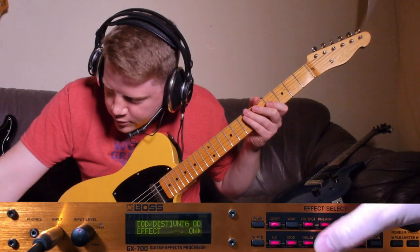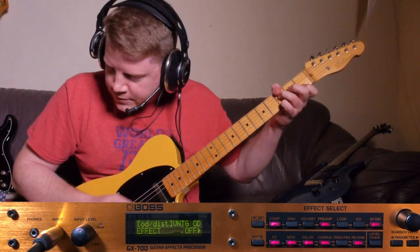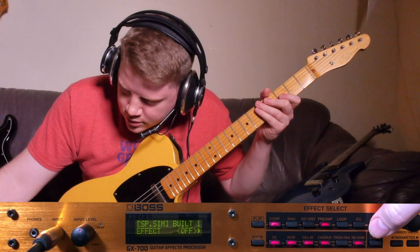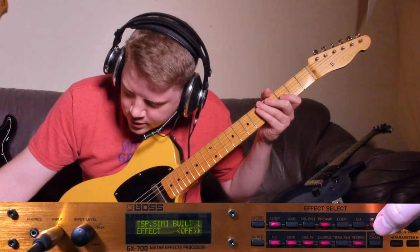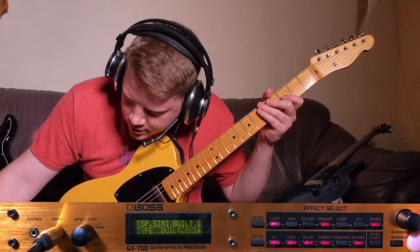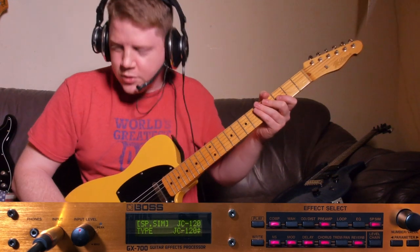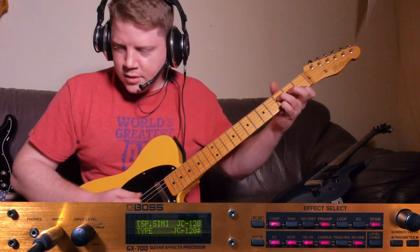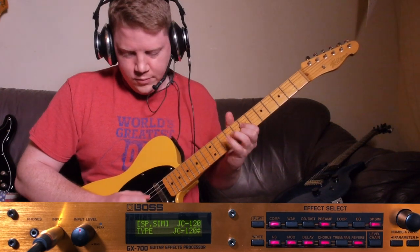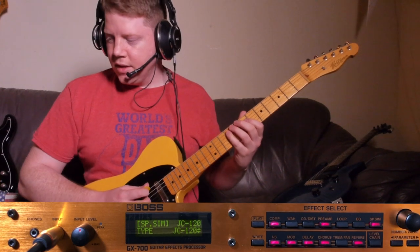Let's turn the overdrive off so we can hear it. Now I think there's a JC120 — let me make sure it's on. Alright, it's good. We're gonna go over here to the cabinet and see if we can find... there it is. It's a JC120 cabinet. So this should be as close as this thing gets to the JC120.